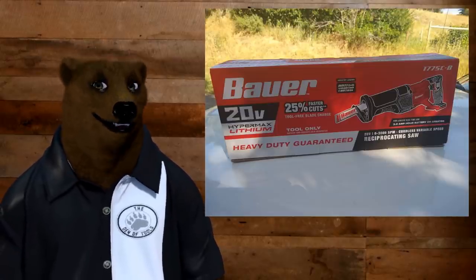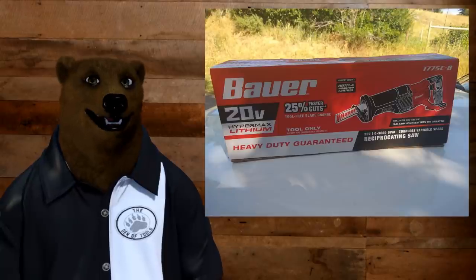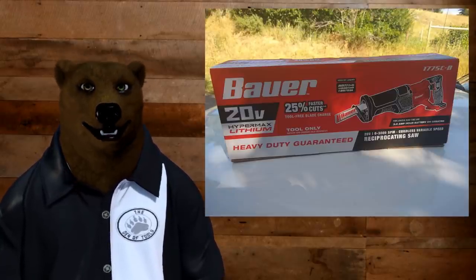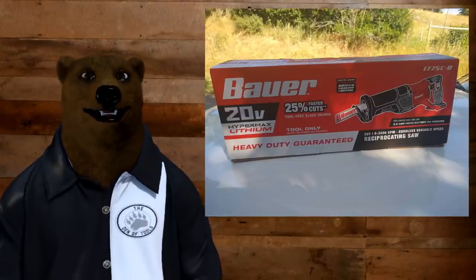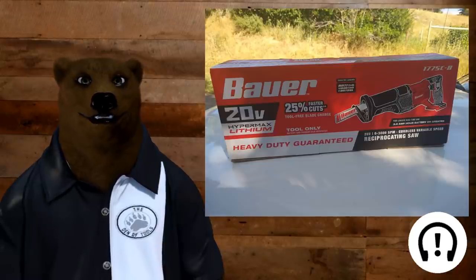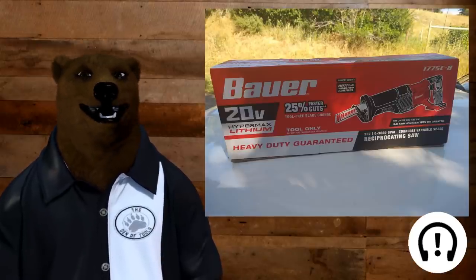So anyway, it should be in stores shortly. Let's jump into it, take a look at it. I also broke out the Hercules so we can contrast and compare the two, so you can get an idea about the differences between the two brands over at Harbor Freight. Let's get a look at that.